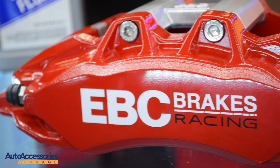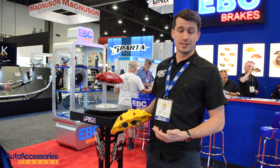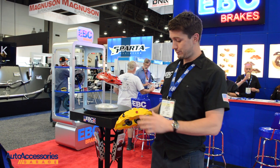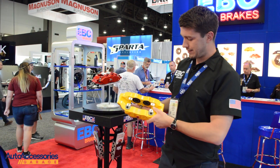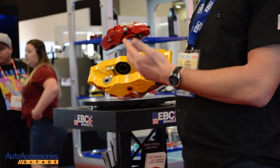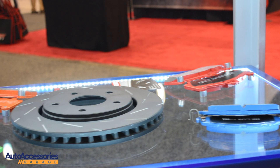We assemble them in the UK and pressure test them, so every caliper that leaves our factory is pressure tested and we can guarantee it's leak-free and will perform as expected. We've got full traceability of every caliper. You can see this 2D code on here — every caliper, once pressure tested, has that data stored, so we have full traceability for all the components. It's a really high-quality design, all made in the UK.